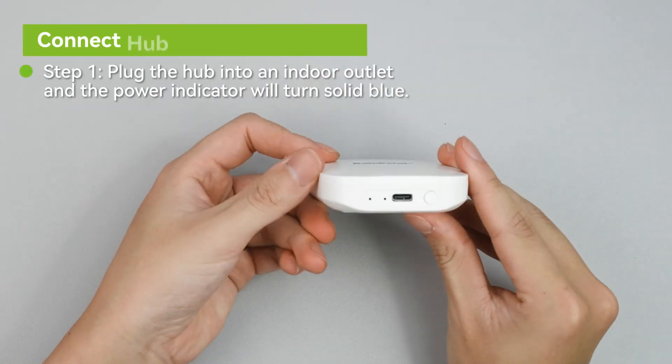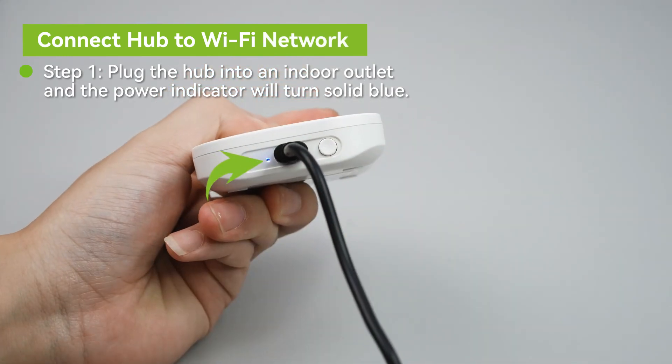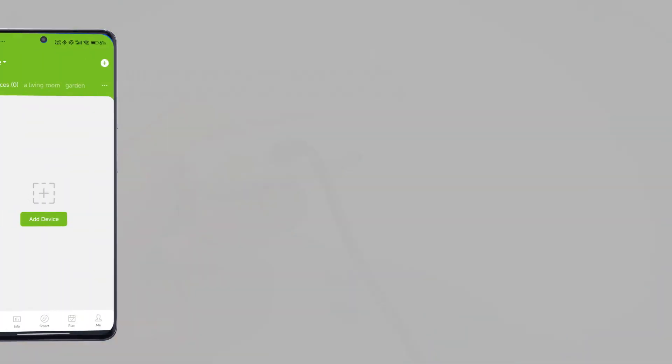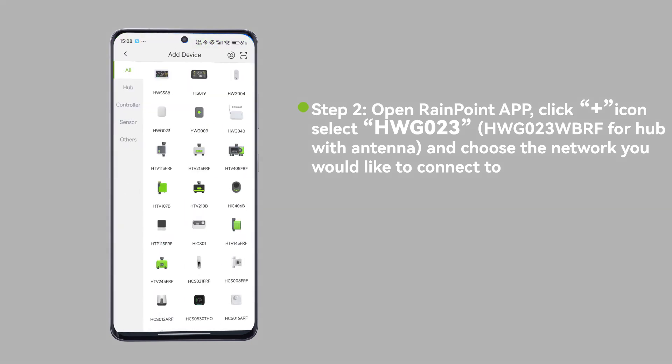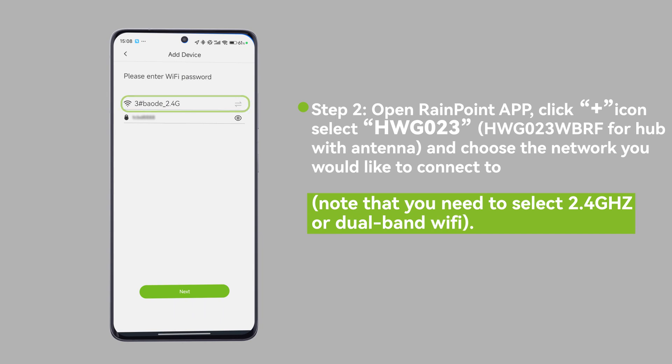Step 1: Plug the hub into an indoor outlet and the power indicator will turn solid blue. Step 2: Open the RainPoint app, click the plus icon, select HWG023, and choose the network you would like to connect to.